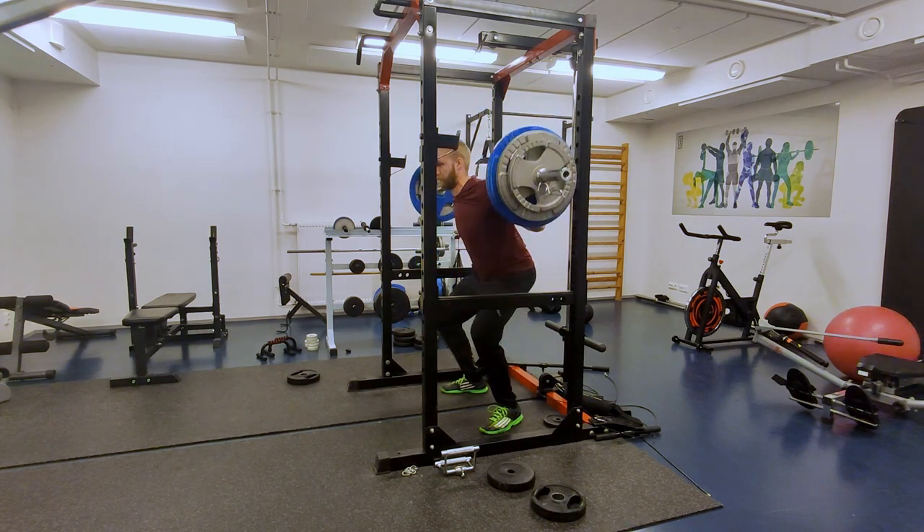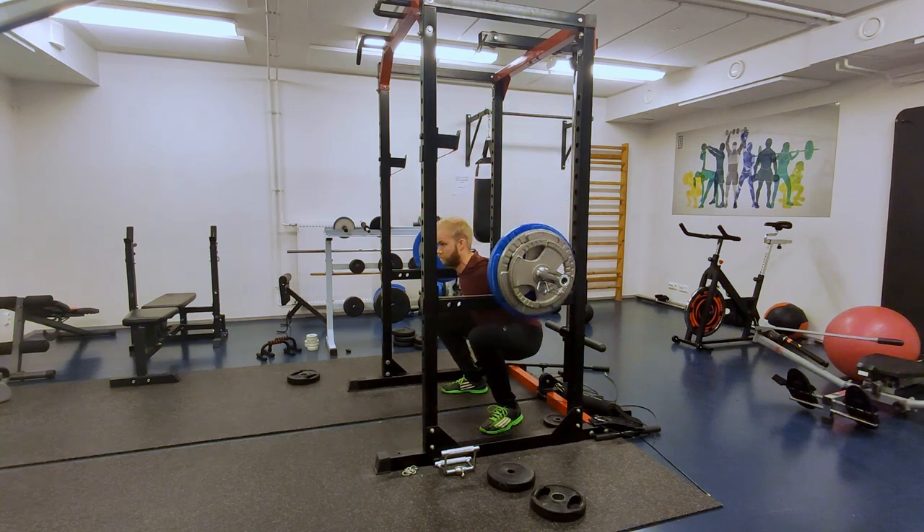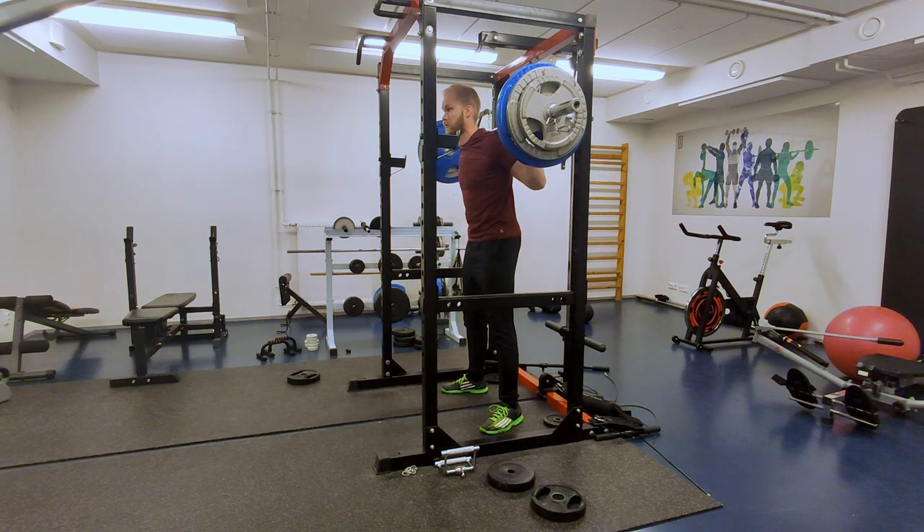Now I've been doing without them. Maybe I'll get some weightlifting shoes in the future. At least the squat depth is looking fine now.